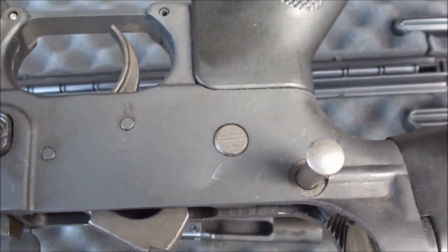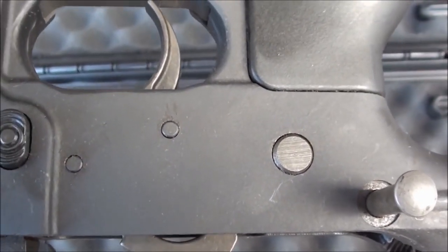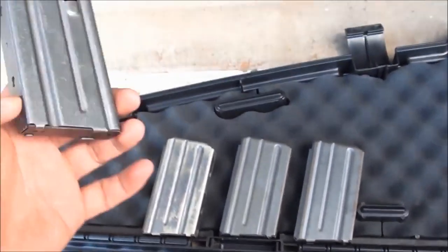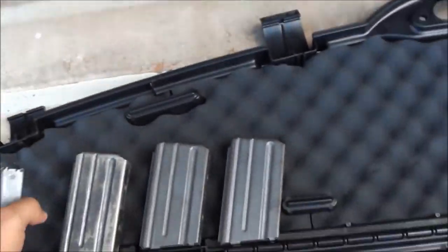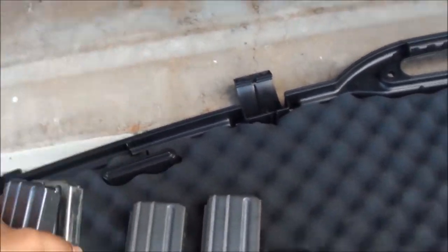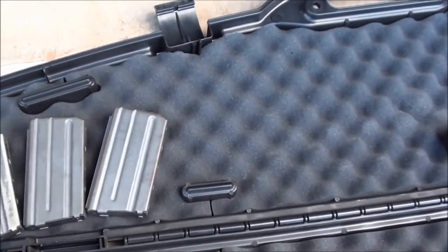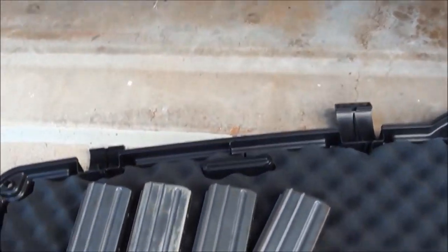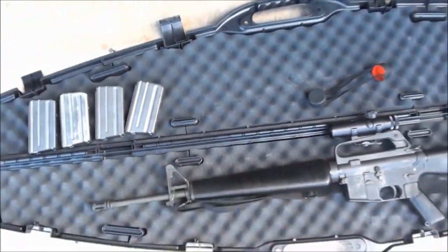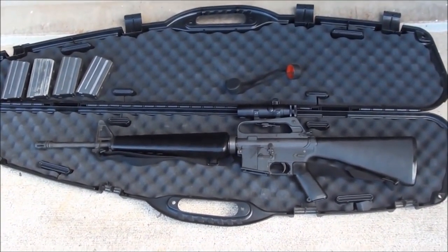On the lower receiver, the fire select lever doesn't have the cut marking for 'fire' and 'safe' — it's just clean. He has 20-round aluminum magazines, two with aluminum followers and two with plastic followers. He's also got 30-rounders, but we're just bringing the 20-rounders to the range. That's the Colt AR-15 SP1 — we're going to go shoot it today and have some fun.